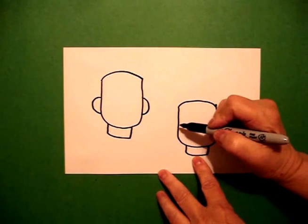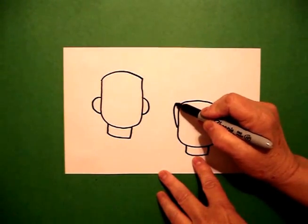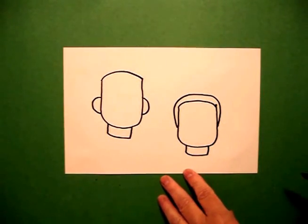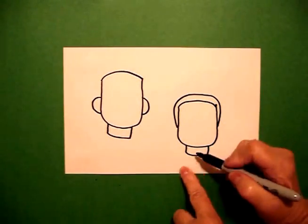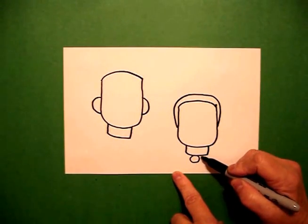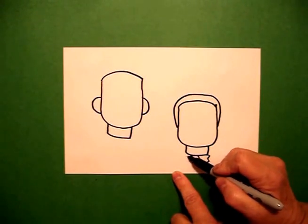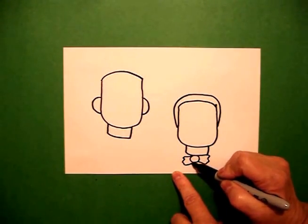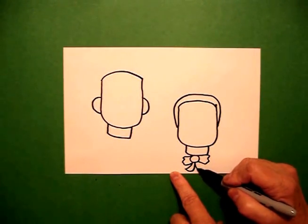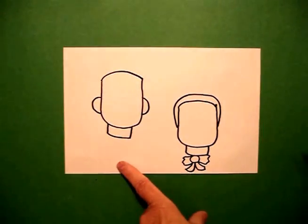I come back to the left and starting about midpoint, I'm going to draw a curved line up, over, down and connect. I'm going to come down to the base and draw a circle, and then draw a slightly curved line in and a slightly curved line in, one curved line out and up, one curved line out and up.